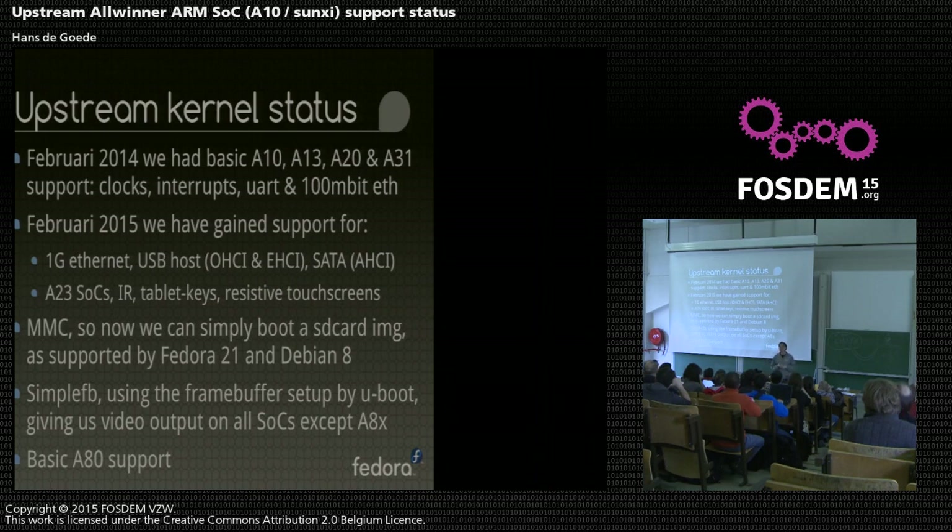We already have support for the latest, as you see, from the A80. But this is basic support - currently at the same level as where we were for the A10 and A13. So you get a UART basically, and you can boot from an SD card or from a memory image.